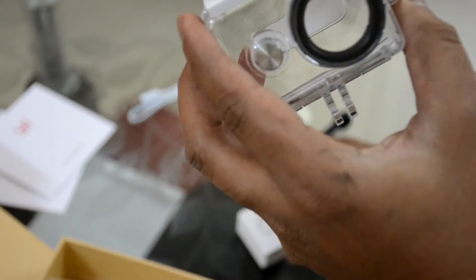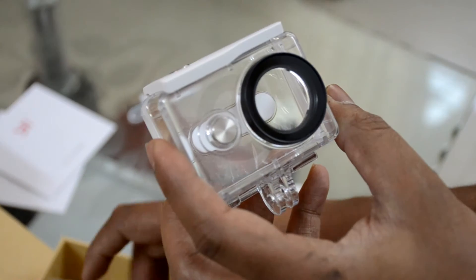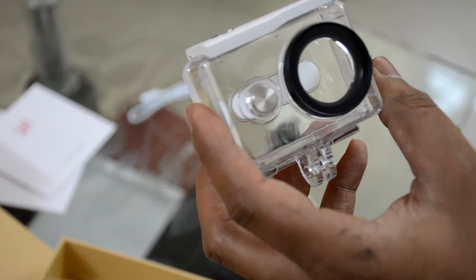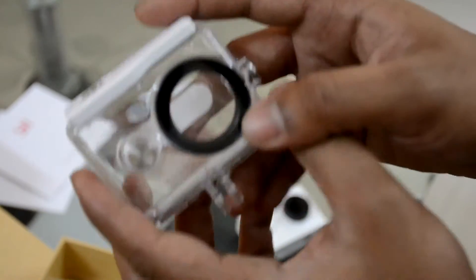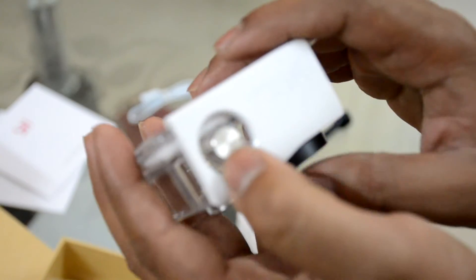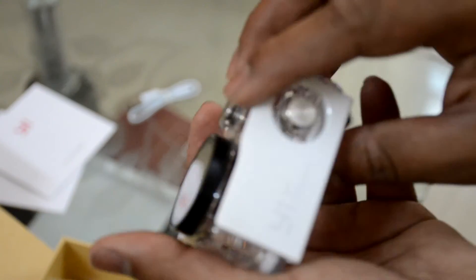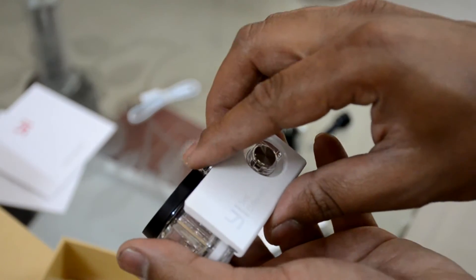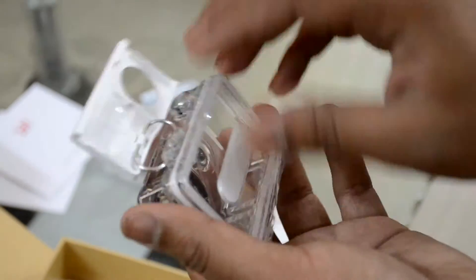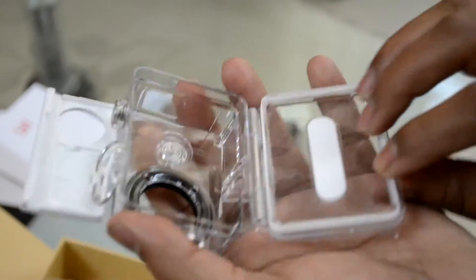Now this is the waterproof housing. There's a cover here — it's also pretty sticky. Here's the power button, here's the button for the WiFi, and the shutter button. It's very easy to open — you hold it like this, just push it from here and this is how you open it.